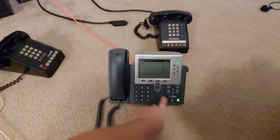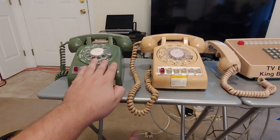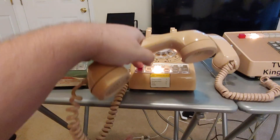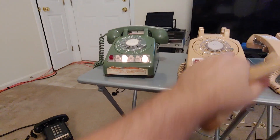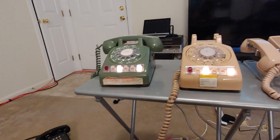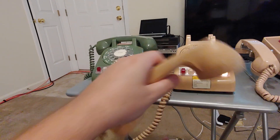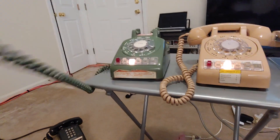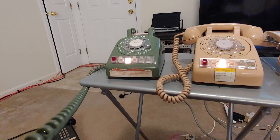Let's do one more inbound test. We can answer that call and talk to the caller, place them on hold, then buzz someone else and let them know there's a call for them. They can answer that, have their conversation, and hang up.